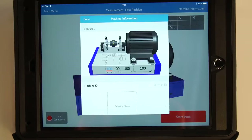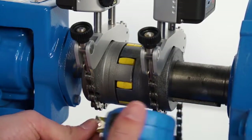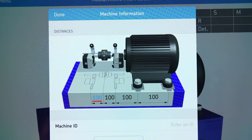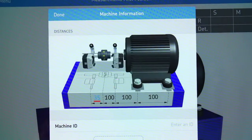On the machine information screen, the distances must be entered. Measure the first horizontal dimension from the center of the S unit bracket to the center of the coupling using the tape measure supplied. Tap the first dimension on the left and enter the measured value. Validate with the green button.